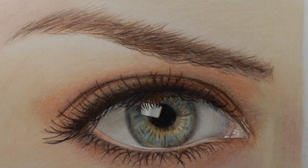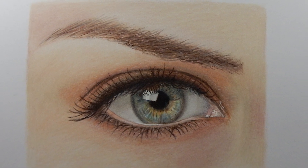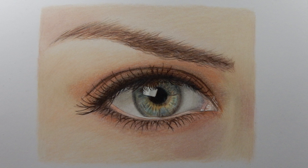This is how I draw an eye with colored pencils. The first time using colored pencils I had no clue how to layer and blend colors. So I hope this tutorial will help you. Thanks for watching and don't forget to subscribe for more videos.